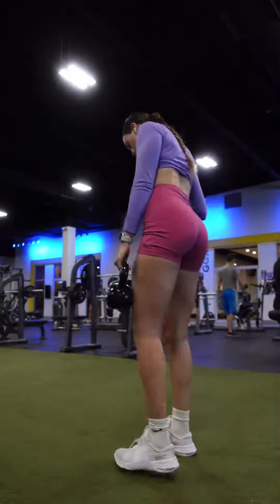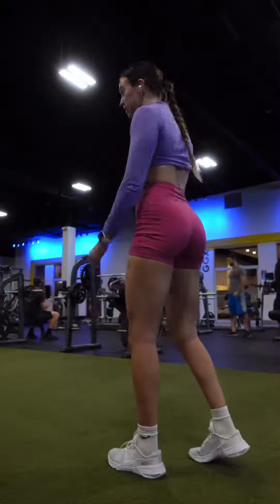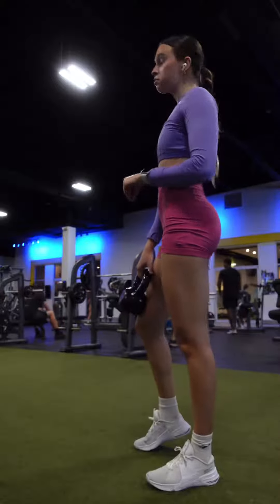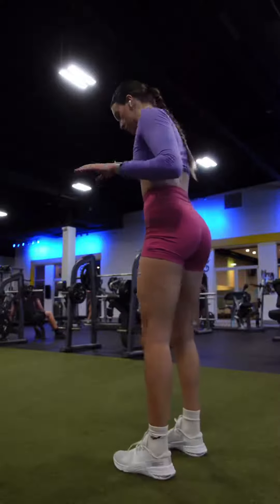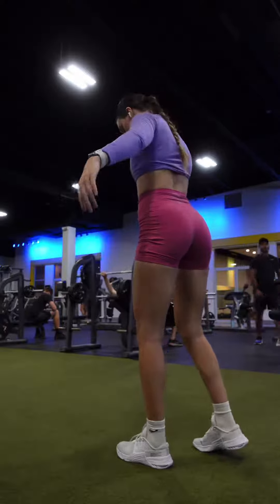One of my new favorite moves for your glutes is a B stance RDL, but with a twist. I actually just filmed a form check for this movement, so go check that out for some form cues. Cranking up the volume a tiny bit on this one — four sets again, but ten to twelve reps this time.